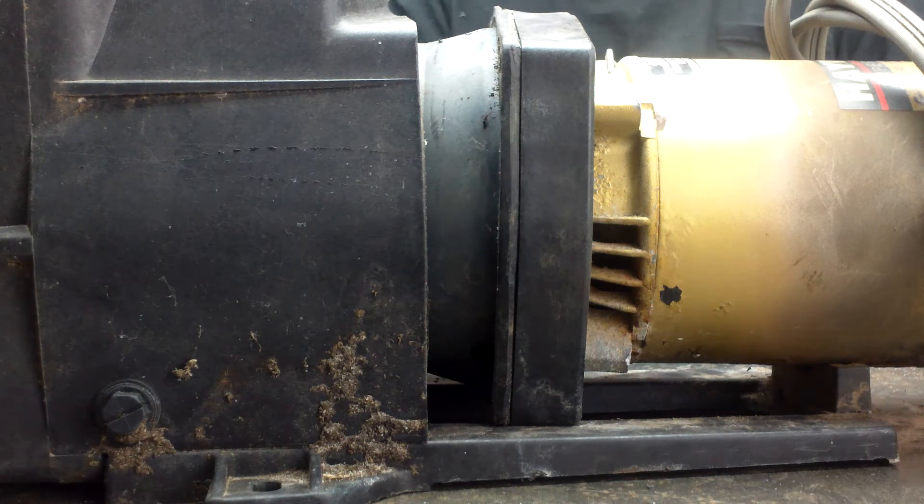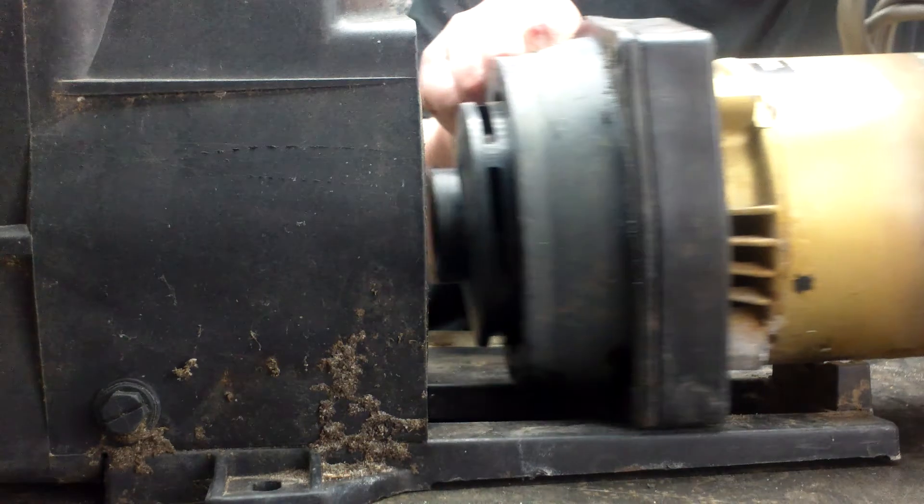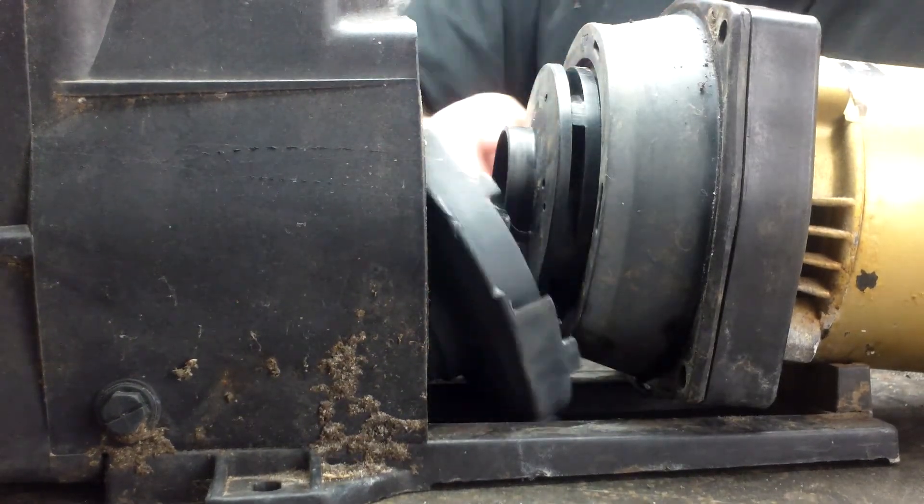We showed you from far away after we removed the four 9/16 bolts. What we're going to do now is move the motor back a little bit like this, and you can see inside here — the diffuser is inside here.